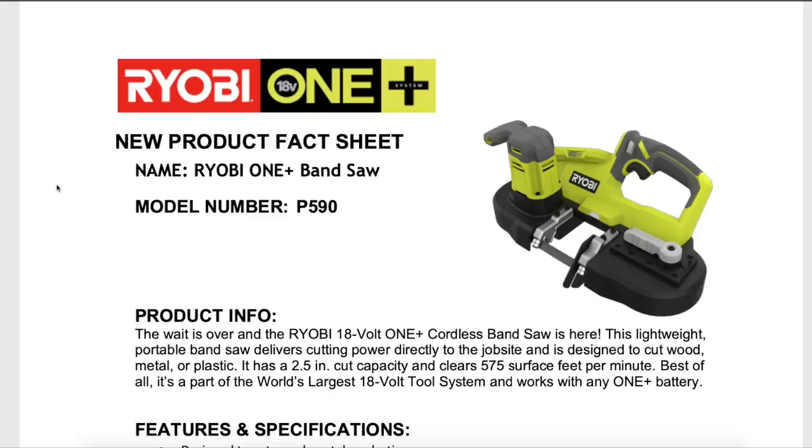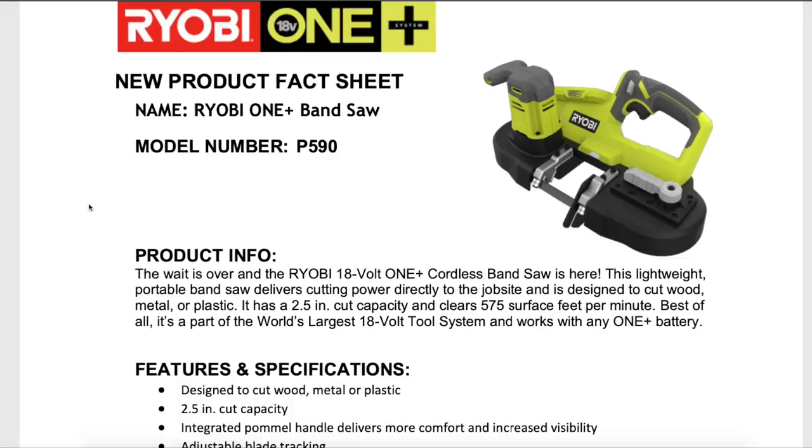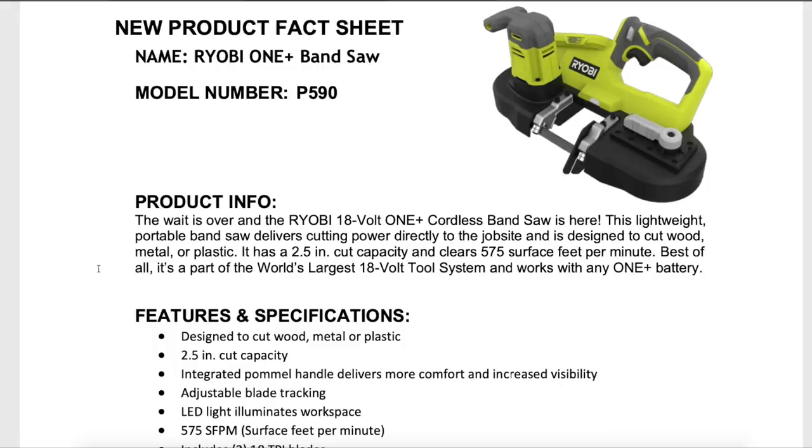First on the list is probably one of the most requested items outside of the grease gun that was released earlier this year, and that's the portable bandsaw. So it's finally here. I think there's been a few videos of it already with some bigger YouTubers who got a hands-on. This is more of the product data sheet giving you a little bit more information. I love this line right here: the wait is over and the RYOBI 18-volt One Plus cordless bandsaw is here. So even RYOBI knew that it was a highly requested product.